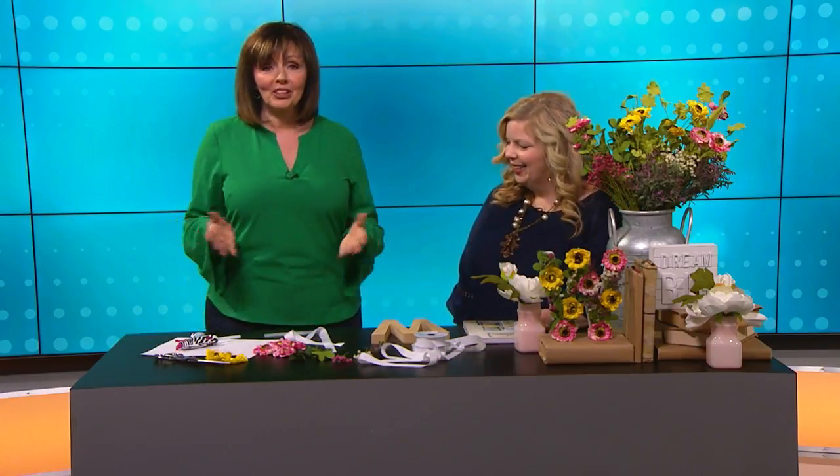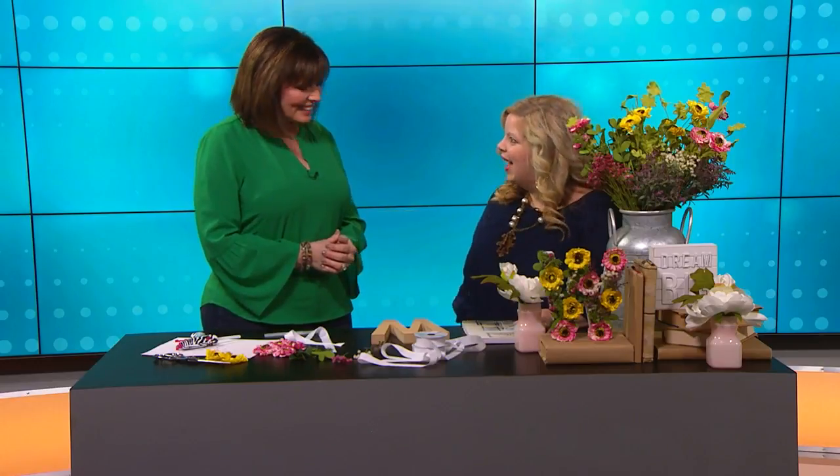We've got an easy spring craft project for you right now. We're excited about this one. It was so popular on Kari Ann Wood's blog, Thistlewood Farms, we just had to have her come and show us how to make it. Glad you're here. I am so excited to be here. Thank you for having me.